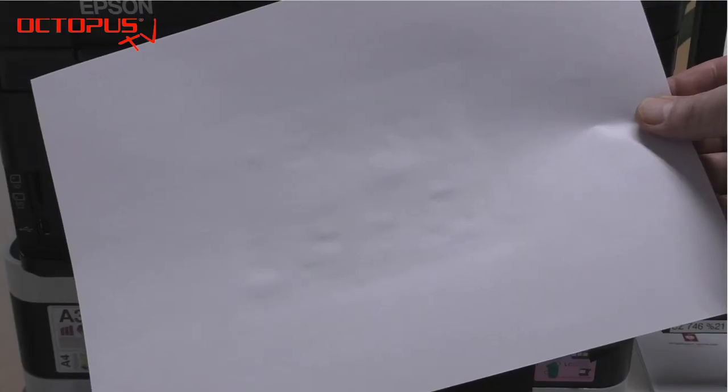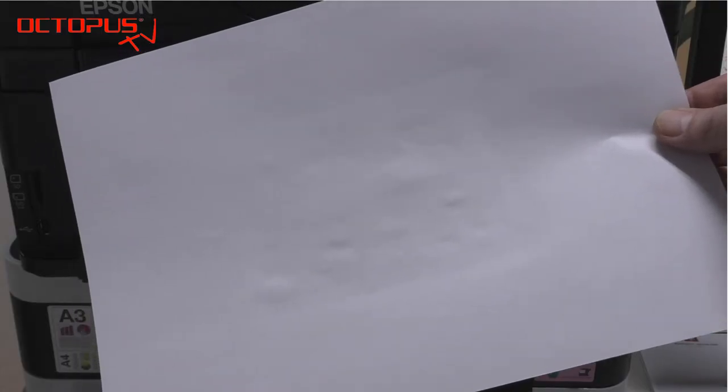And here you can see the result under normal daylight. No surprise — the invisible inks are invisible.